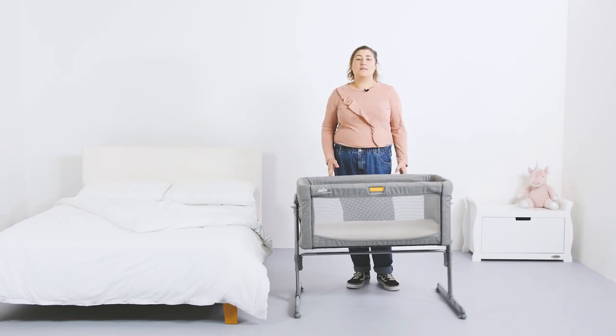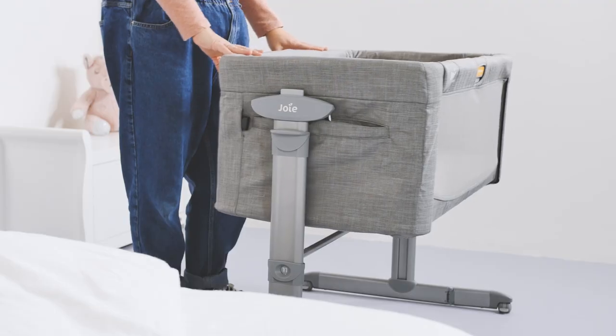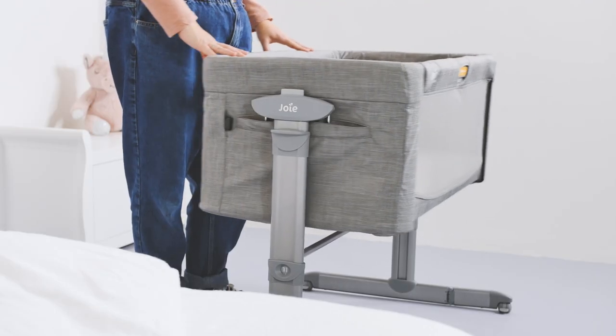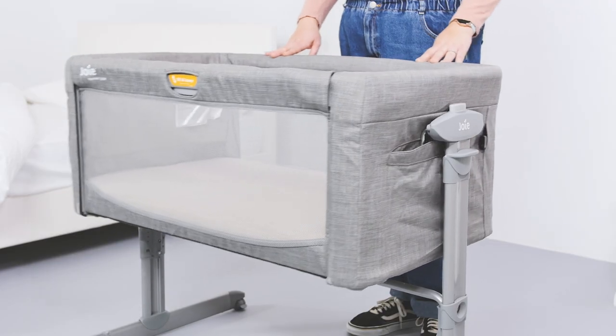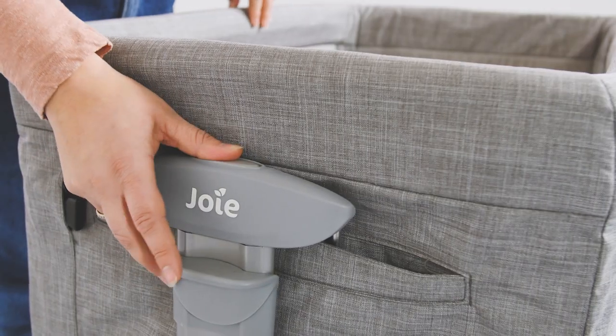This crib offers something different to other bedside cribs as it glides smoothly from side to side, but only when not attached to the bed. This motion is perfect to help soothe a grizzly baby. The glide function doesn't have to be on all the time though and can be turned off by pressing the two buttons at either end to keep it stable.